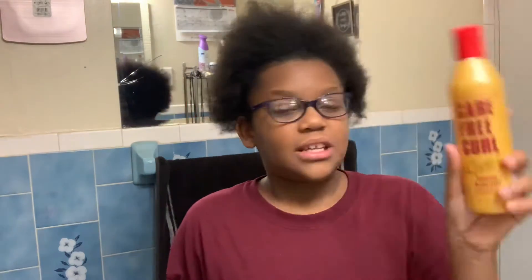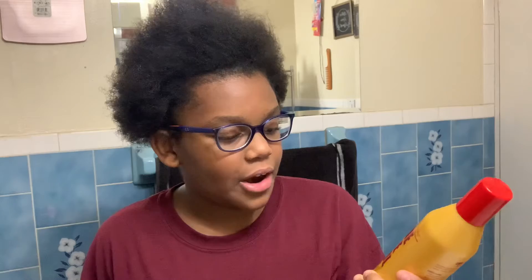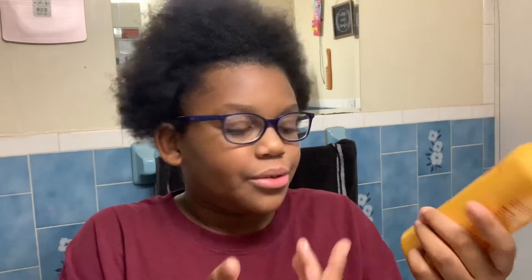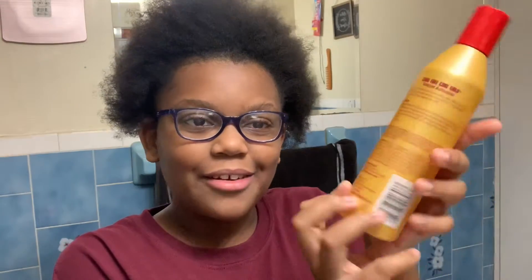The first product is this — it's Carefree Curl Gold Instant Activator, and it's for natural or curly hair. This is what it looks like — that might be the thumbnail. I don't know when my mom got this; I think one time I was at my dad's for a sleepover and I came back and she had all these different products on the little shelving area by the toilet.